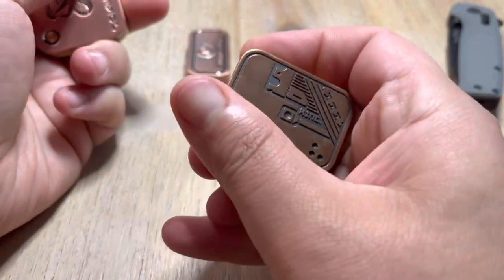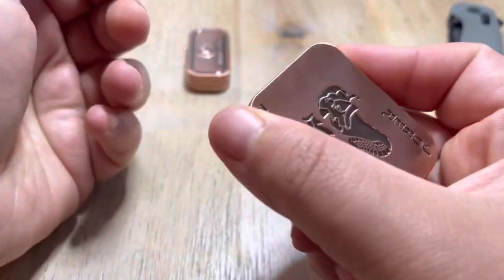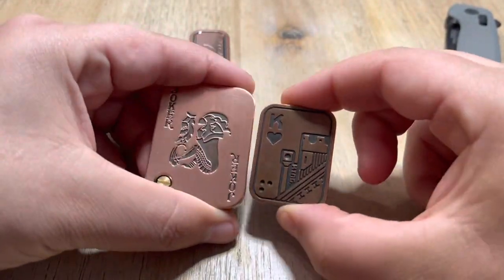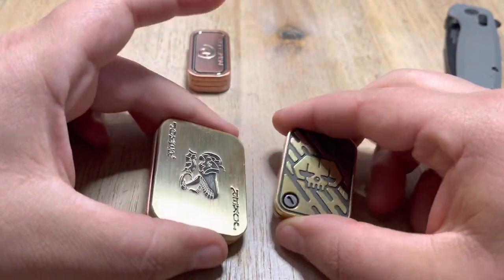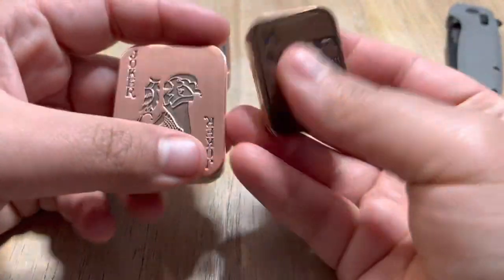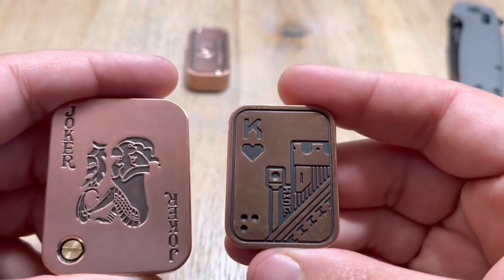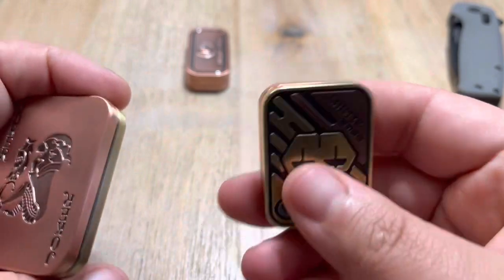This one has like distinctive clicks — one, two. It's just awkward having such a big-ass thing. This one clicks on the corner, and so does this one. I would say the biggest difference is the size. Also the features — the machine work is just on point on this one. It's just classic.